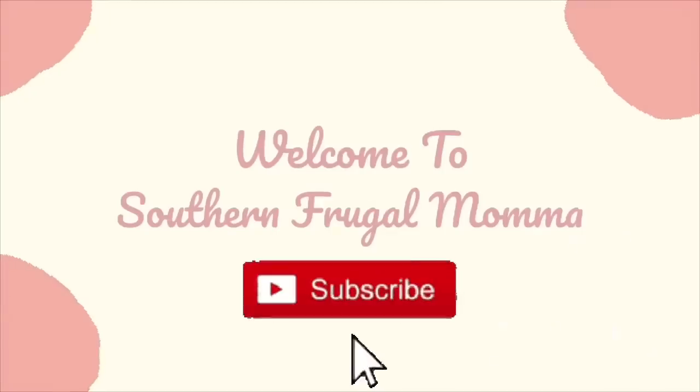Hello everybody, welcome back to my channel. We are doing Super Bowl foods today — snacks for the Super Bowl game. Let's get to this because I'm really excited. I'm doing this video to show you guys some ideas for the Super Bowl and I'm kind of starving, so I'm excited for this. This first dish is pizza dip and it's going to be good, so let's get to it.